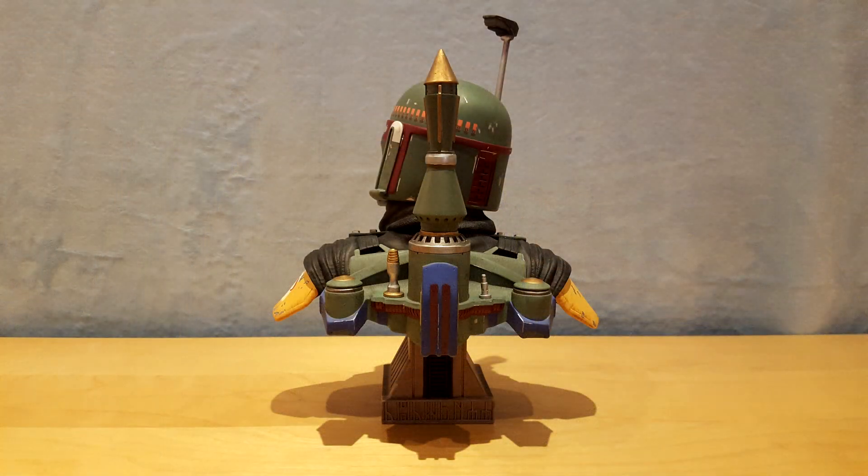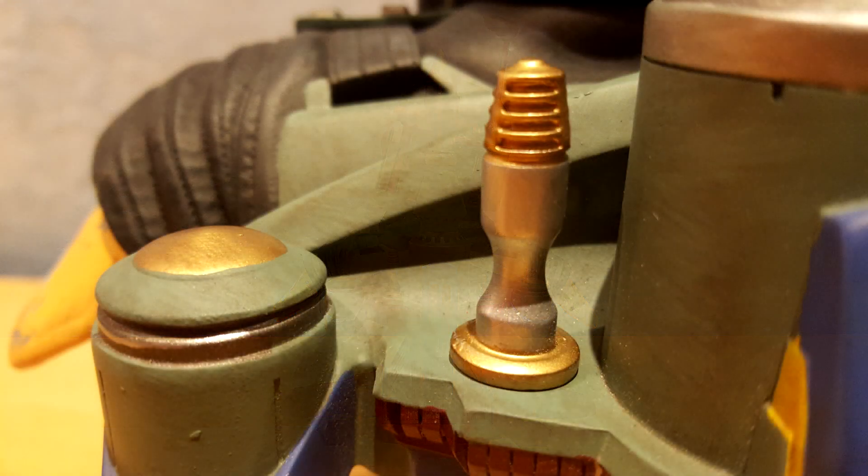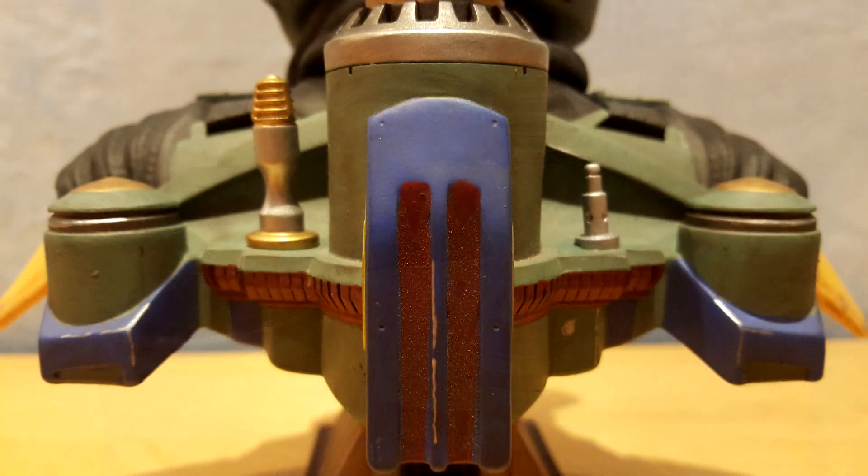On his back, his jetpack looks terrific and, like the rest of the bust, has nice aging and weathering marks. The burgundy and blue accents are faithful to the look seen throughout the series.